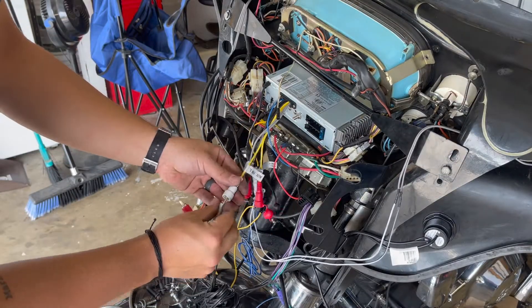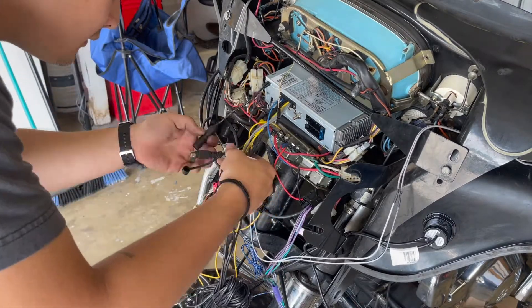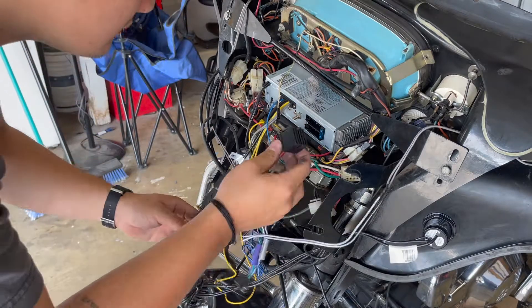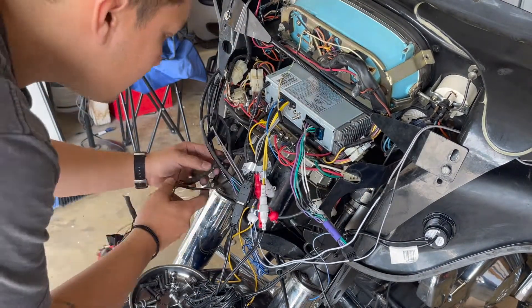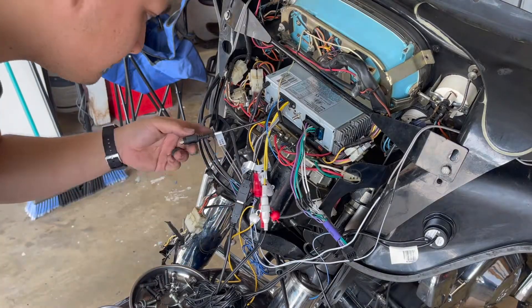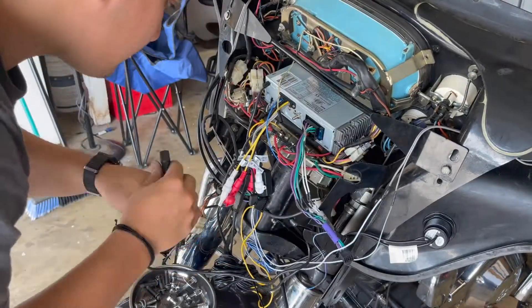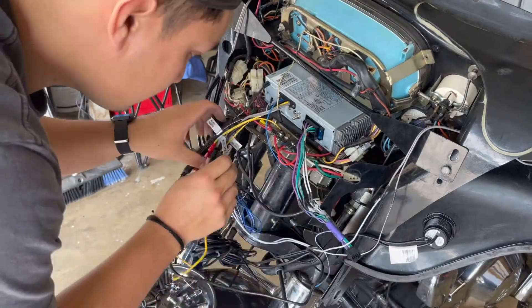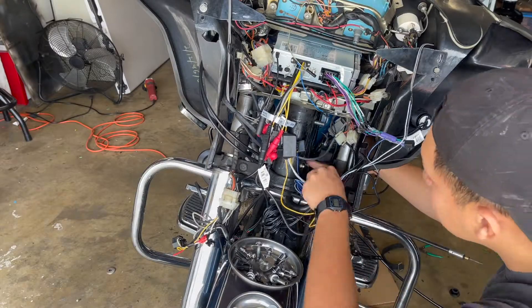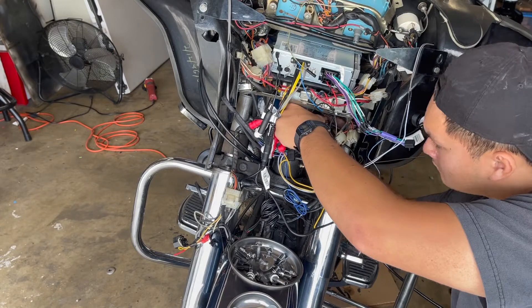Now we're going to go ahead and put everything back together just the way it was taken apart. Having a video helps a lot, especially from your own bike — you can see where things went and if something fell out or you forgot. This took me over the course of maybe four or five days just with other things I was busy with, so having a video really helped me. I also had a clip of blue wire — I had to solder that back together, so I just used one of those heat shrinks with the solder inside.